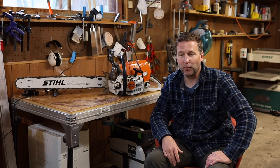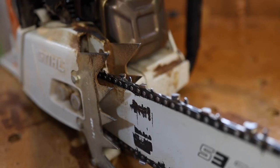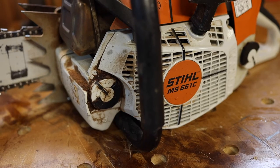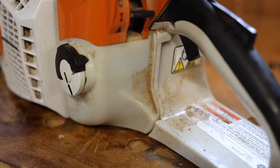So would I buy this chainsaw again if I was looking for a saw to maybe hook to an Alaskan mill and cut big slabs, or maybe the ultimate firewood cutting chainsaw? I absolutely would. This saw has done everything I've asked it to do and more, and most importantly it starts up again the next time and works again.